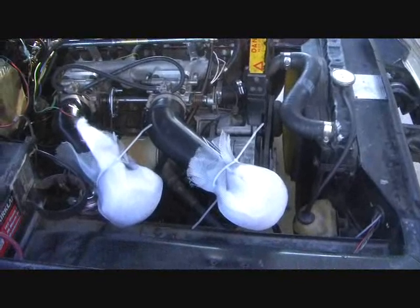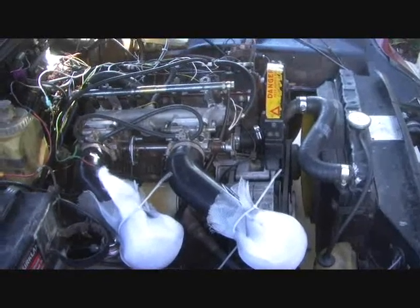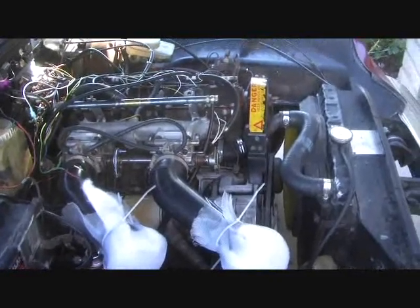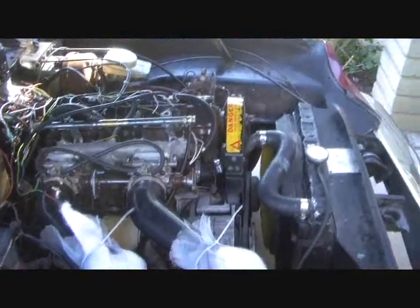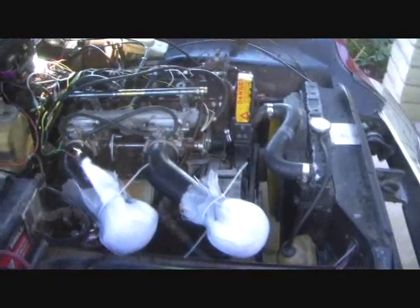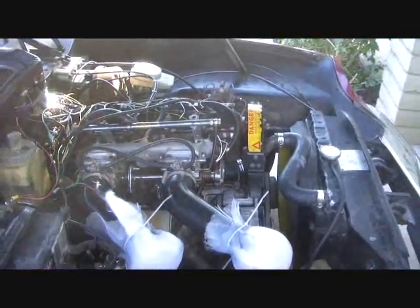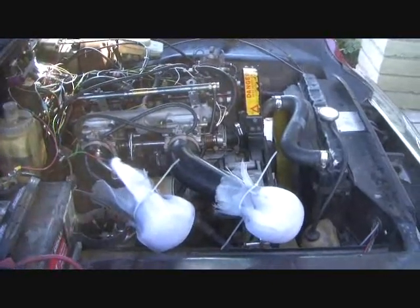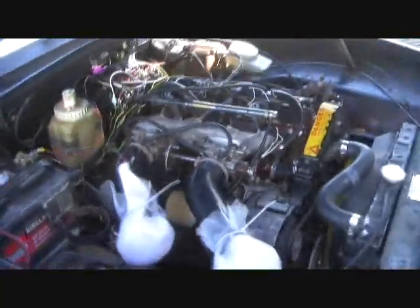It's idling nicely. Now, one of the things to keep in mind is this car has not been tuned yet — this is just the default tune package. As Steve goes through and does the rest of his modifications, the next phase will also be to tune the system so that it's delivering the correct amount of fuel at the appropriate times.